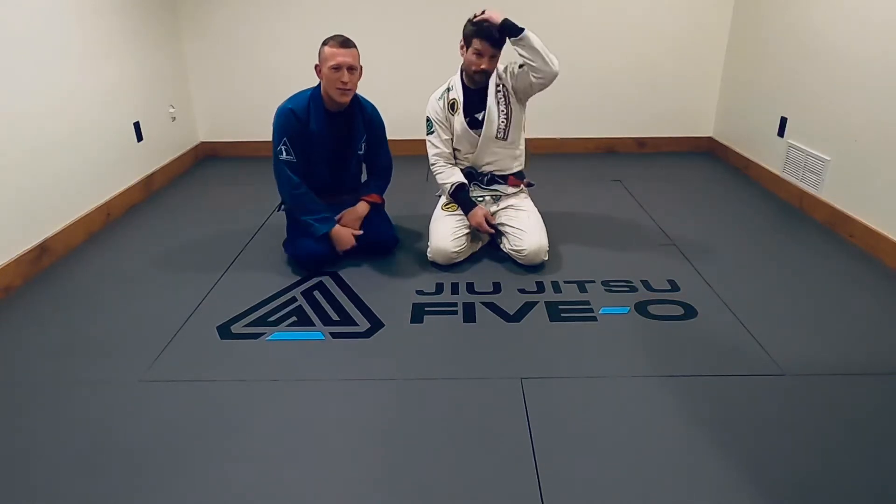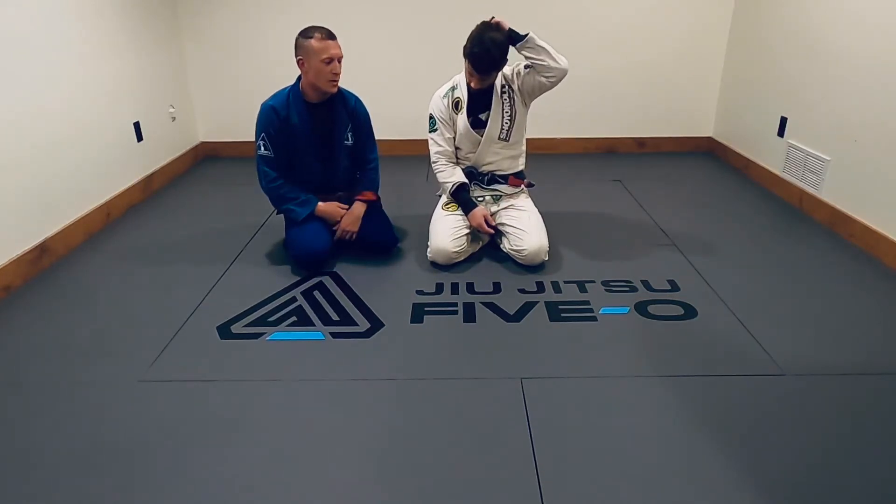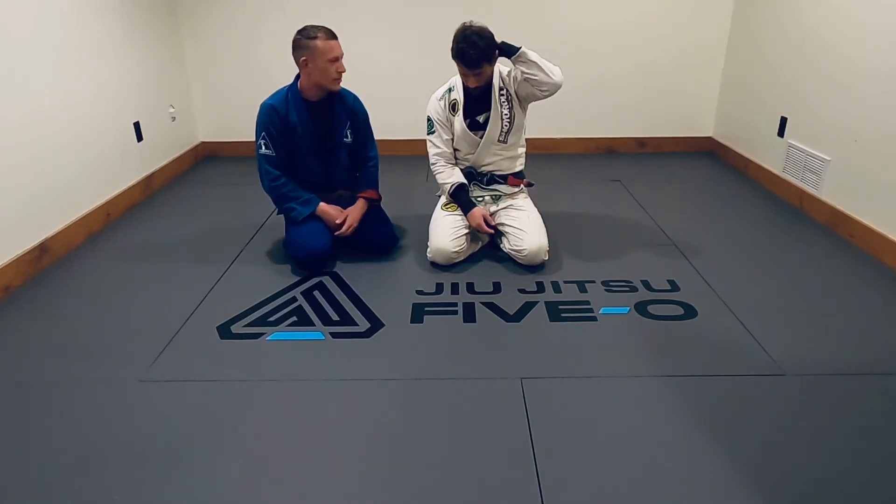What's up guys? Jason from Jiu Jitsu 5-0 here with my guy Tim. I'm going to show you a quick side control escape. Let's check it out.